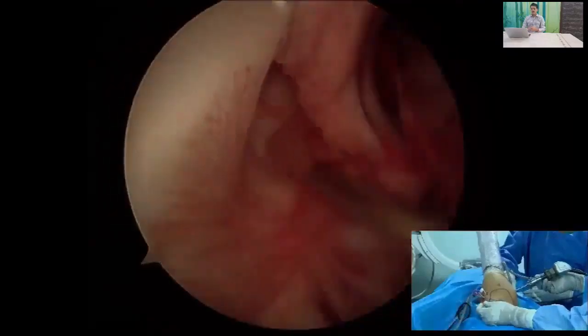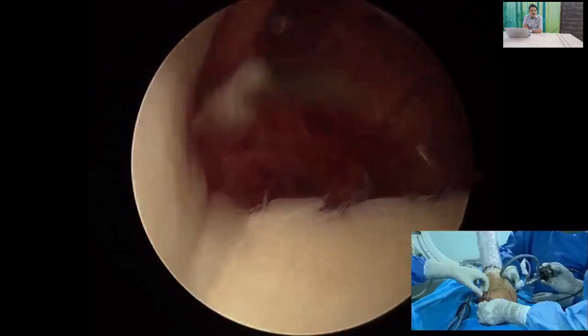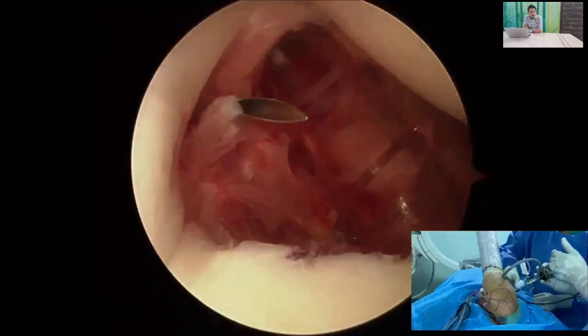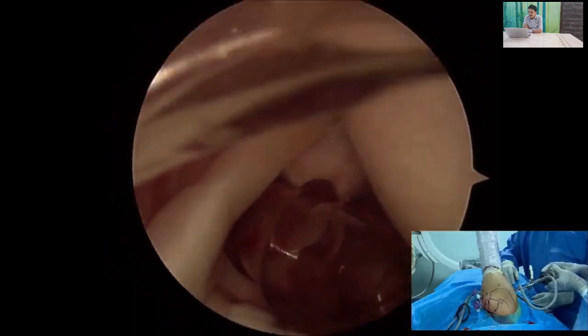A simple technique for arthroscopic Bankart repair. We make a posterior viewing portal and two portals on the anterior side: one anterior superior portal and one anterior portal. The anterior superior portal should be made parallel to the glenoid, and the anterior portal should be made at the junction between the biceps and the subscapularis. This is the final view of the portals.